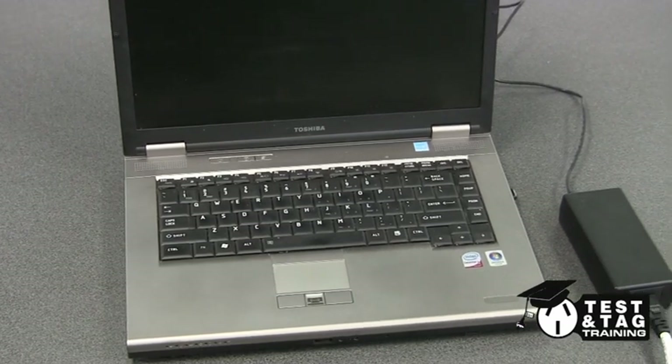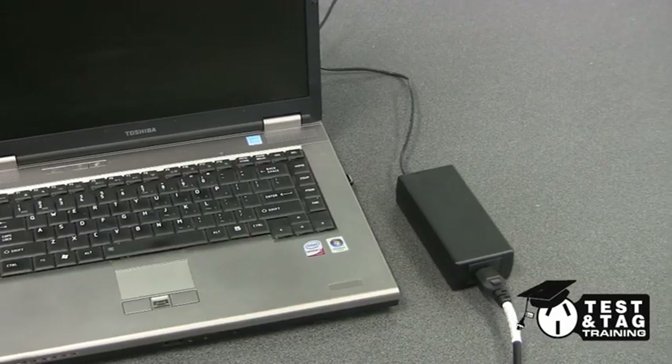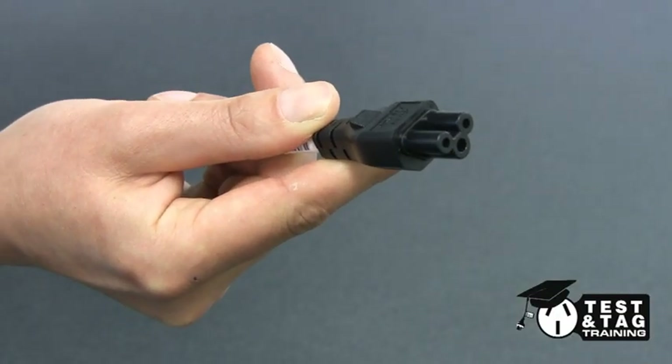Hi guys, it's Matt from Test and Tag Training. We have another short video on how to test laptop chargers. Different manufacturers use different types of IEC leads to connect to their chargers. Today we're focusing on the IEC cloverleaf connection.